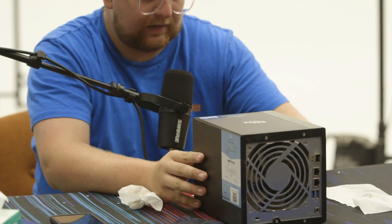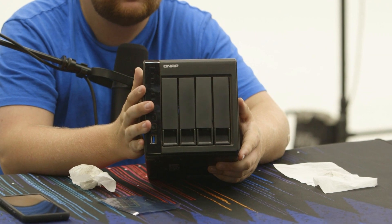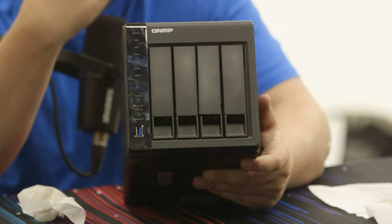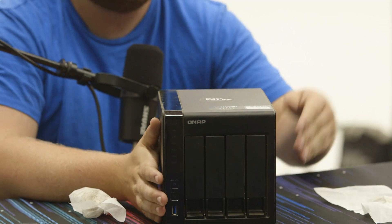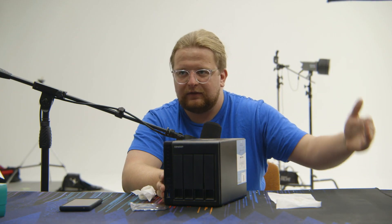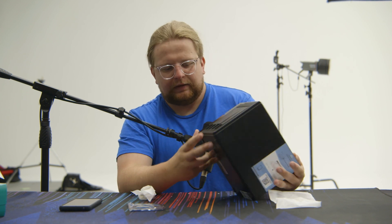The first step is to remove all the drives. An important note is to remember the order in which you pulled them out. I'm going to start with one on the left and then two, three, four to the right — like reading a book.